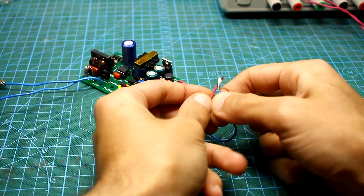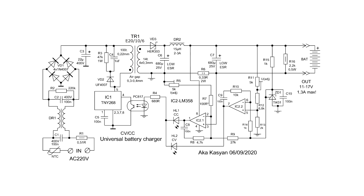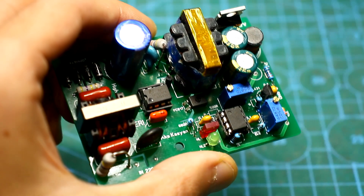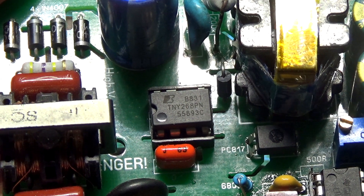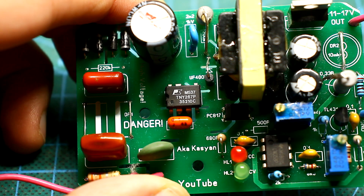The device is powered directly from the mains. It has all the necessary protections, including protection against short circuit and overheating. It consists of two main parts: a main step-down power supply unit and a current and voltage stabilization unit. Due to the impulse conversion, the device has high efficiency, small dimensions and weight. The power supply is built on the basis of a specialized microcircuit TNY-267, and the power of the charger depends on the choice of that chip. This is a wide line of specialized microcircuits widely used in all kinds of chargers and power adapters.